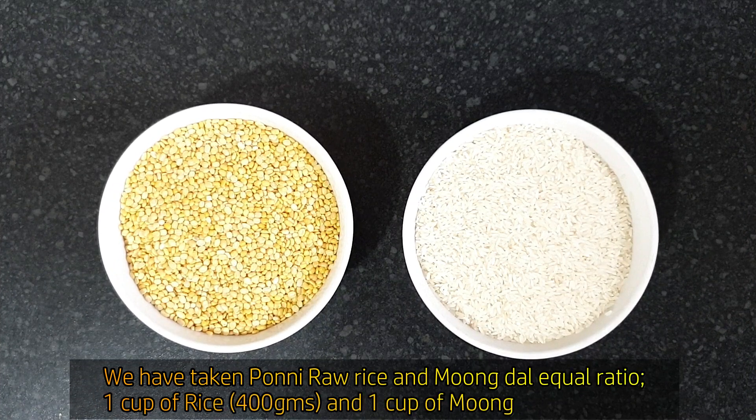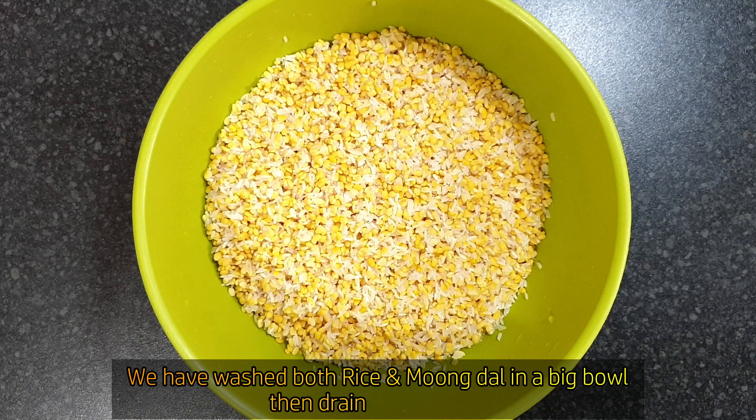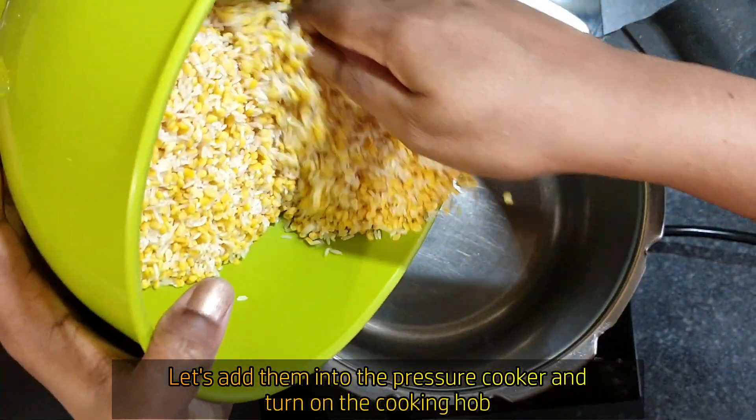We are going to make it in equal ratio — each 400 grams. We are going to give it a nice wash and cook it on the pressure cooker.